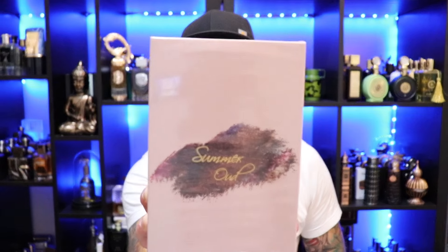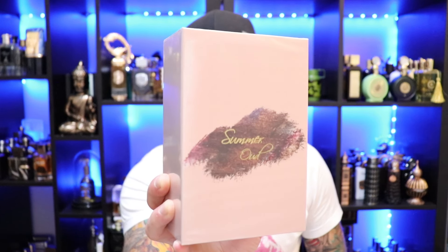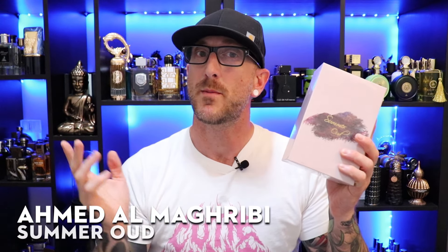Alright, last but hopefully not least — going with one that's been requested by a few of you: Ahmed El-McReeby's Summer Oud. You can scoop this up for about $44 at various discounters. I've heard mixed things — this is a great summer fragrance; this is a little heavy and not quite summer. I don't know why they call it Summer Oud, so let's figure it out.